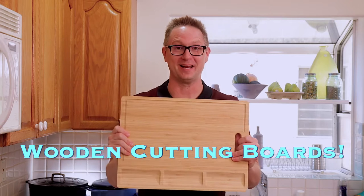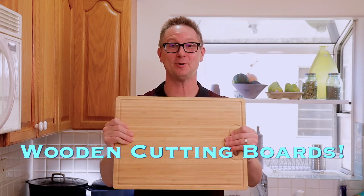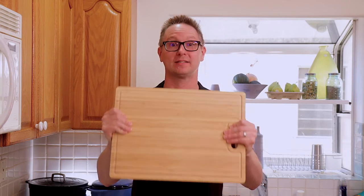Hey everyone, it's Travis Blue, and today we're talking about wooden cutting boards. I got a new one for Christmas from my sister — thanks Amy — and I want it to last.